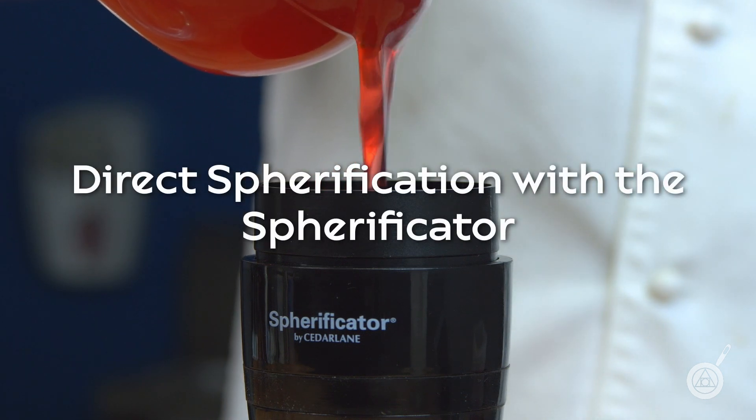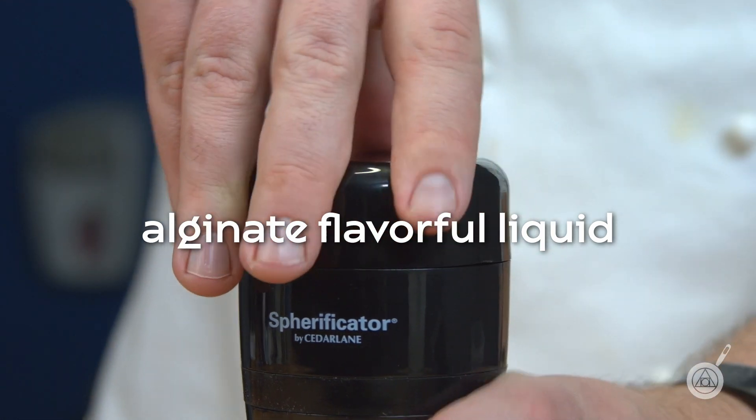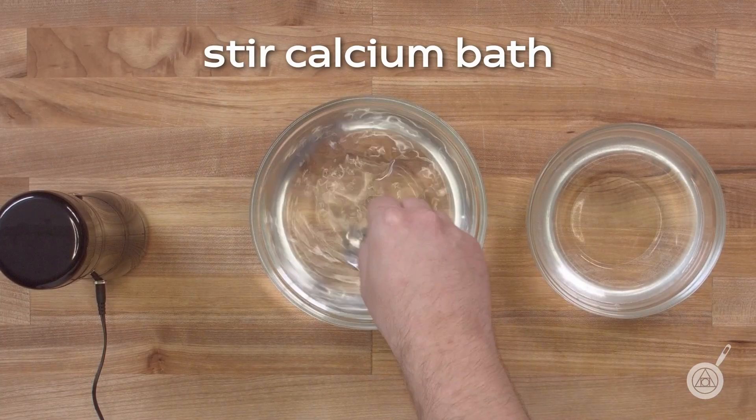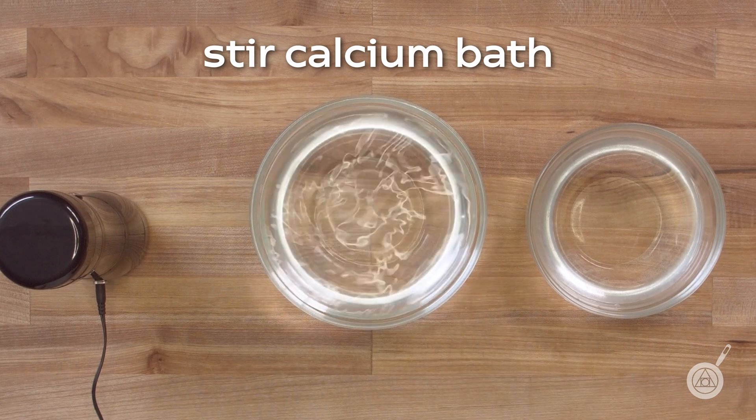To make spheres using the spherificator, fill the spherificator with your flavorful liquid. The spherificator makes a lot of spheres very quickly. Be sure to stir your calcium bath so that the water is moving quickly.